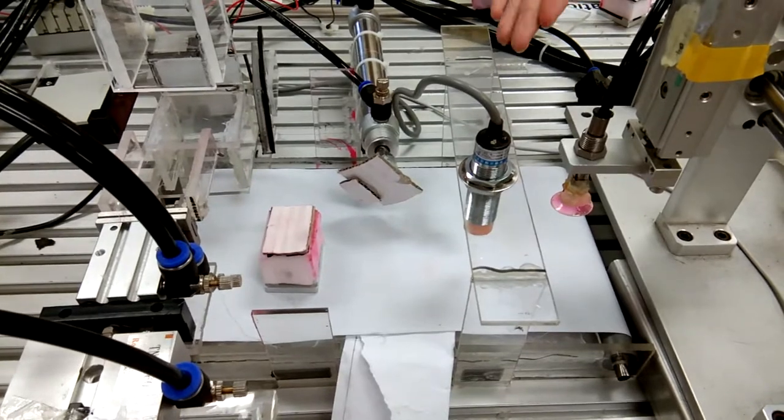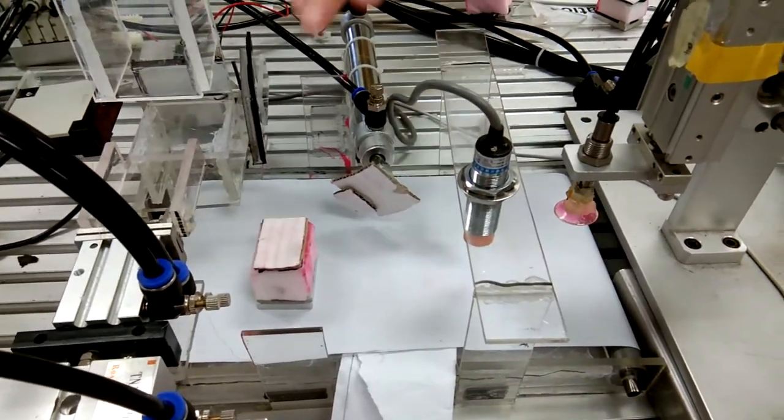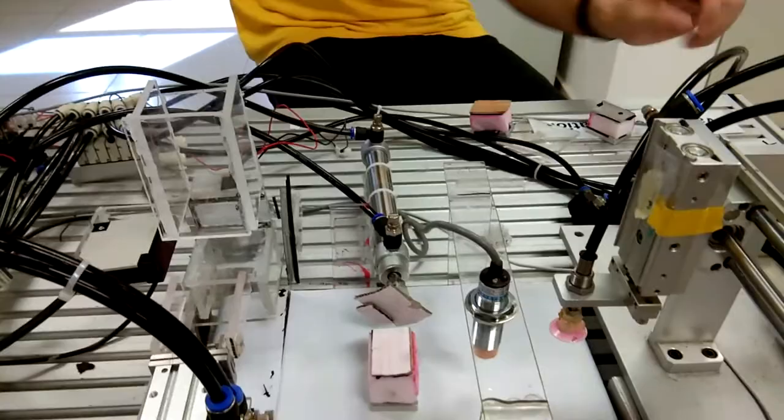Section 3. As you can see, we have a capacitive sensor here, and this is our workpiece. When the capacitive sensor detects the workpiece, the section will be activated.